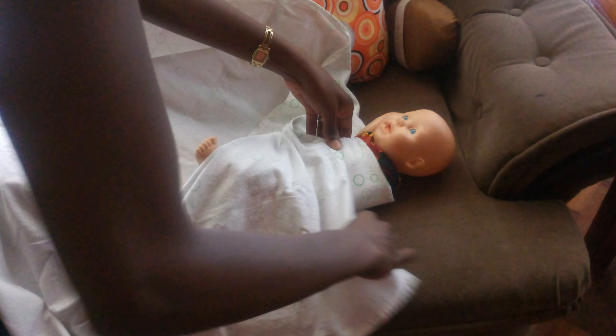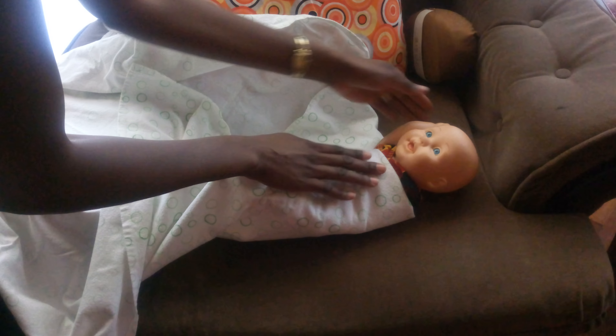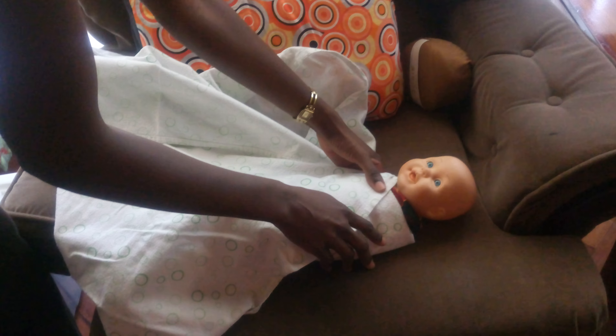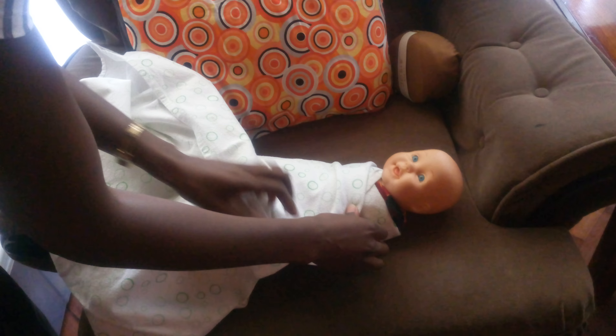Whatever cloth remains you can tuck it under, and you bring the hand down. Then you bring this edge to tuck behind the shoulder on the left side, and you allow enough space for the baby to kick as they please. Then you bring the left-hand side to cover the chest.